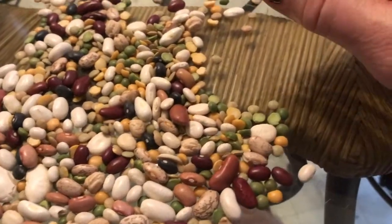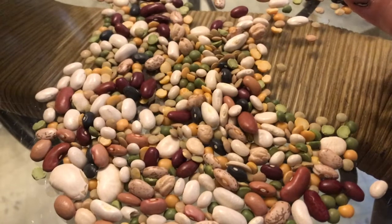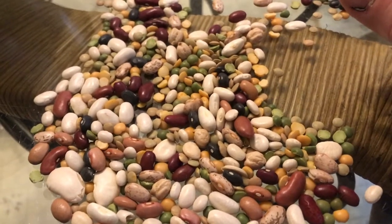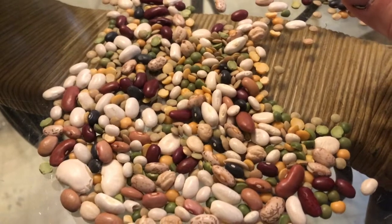Beans are a cheap, cheap way to eat. You make a lot of food for a lot of people for not a lot of money. It's good for you — good in protein and fiber. So stay tuned if you want to see how to make a pot of beans.